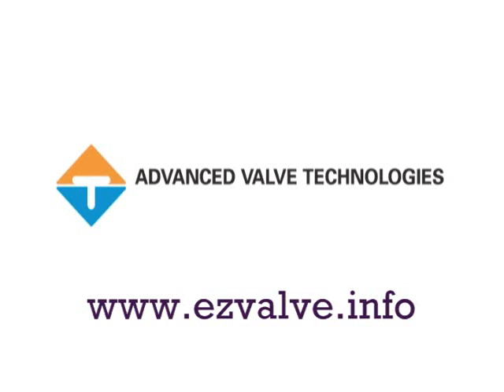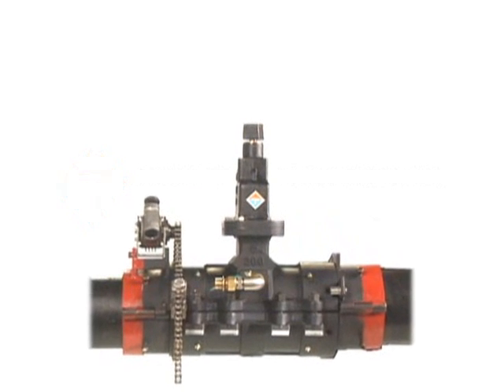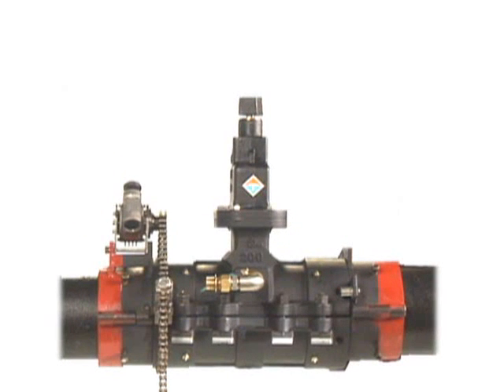Advanced Valve Technologies proudly introduces the EZ valve insertion system. The EZ valve is the most advanced, compact, economical, and easy-to-use system ever designed.